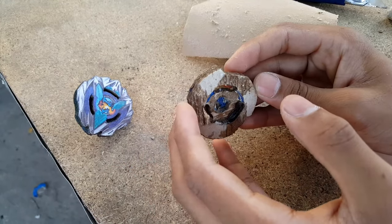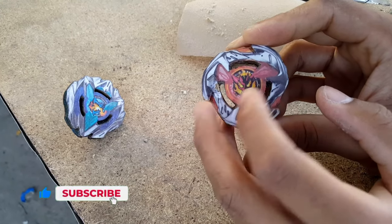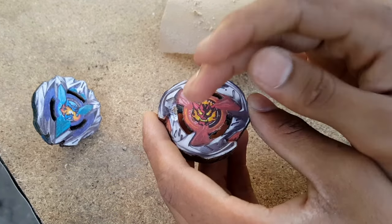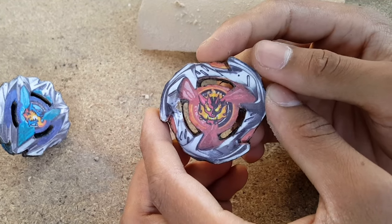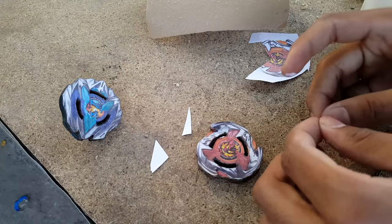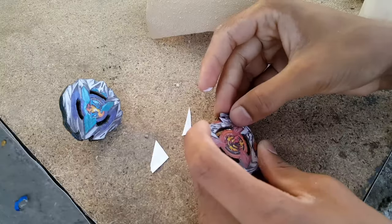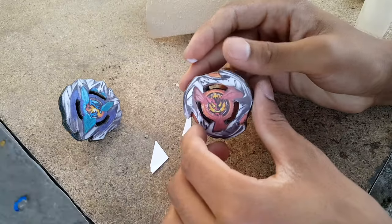We have a small issue — you can see it got damaged here on this side. Because of the super glue, when I was adding it on the bey layer my finger got stuck and when I tried to pull it out this happened. It's looking very bad, but don't worry — and here it is, looking brand new!